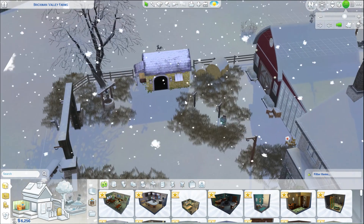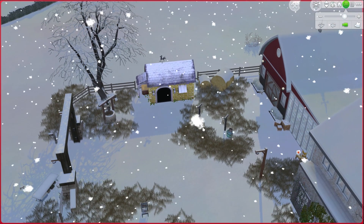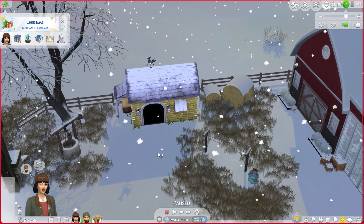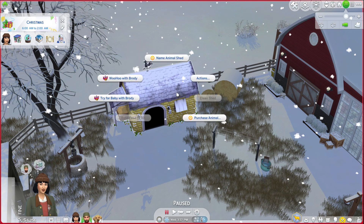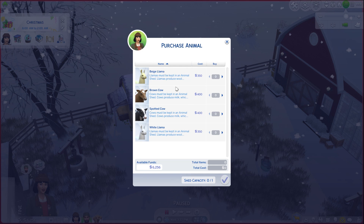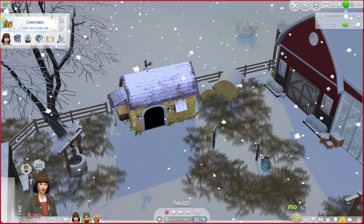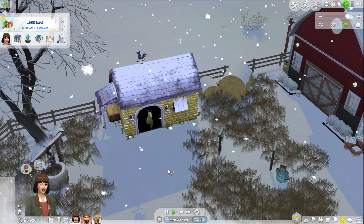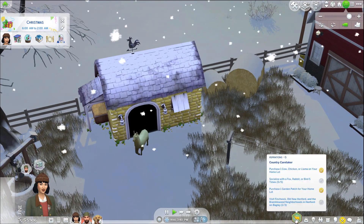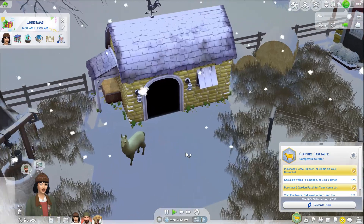We ended up getting a llama shed because that's what we were allowed to get when we were done renovating the barn. So I'm going to go here and finally purchase — not a baby with Brody in the llama shed, not today folks — we're going to get a llama. Why not get a beige one? We'll name it and we'll finally have all the animals on the farm. Have Cecilia go do that, and that actually helped with her aspiration too. Welcome to the farm, little llama.